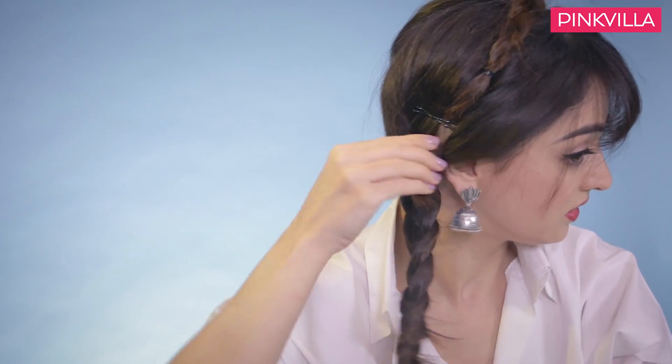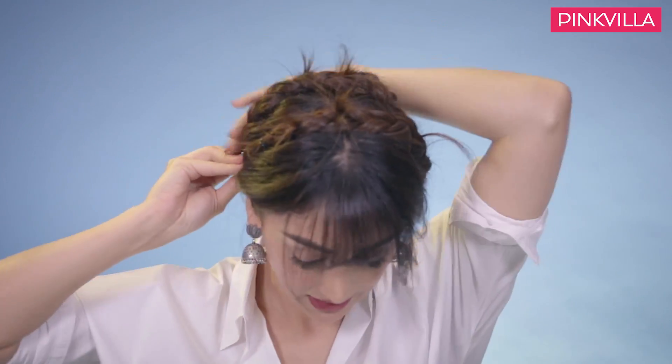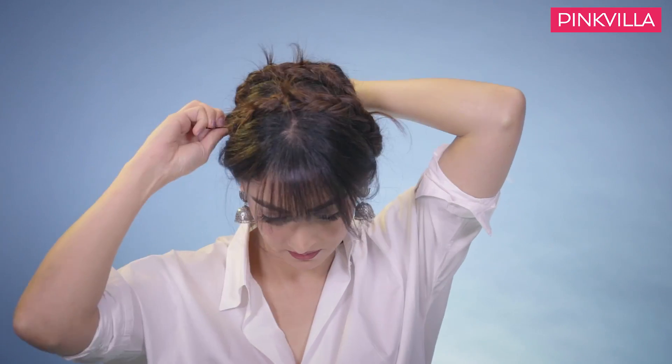We will do the same on this side — take this braid and put it back over. On the other side, we will put these all together with pins. This is our first style, the milk maid braid. It is very simple, very easy. It comes together with just a few pins in about 5 minutes. It is very simple — you don't need anyone's help, you can do it yourself.